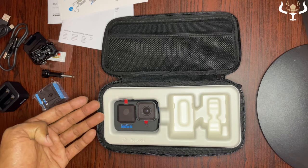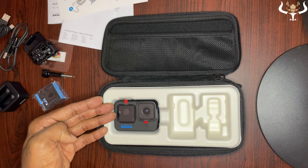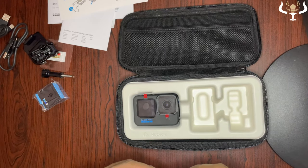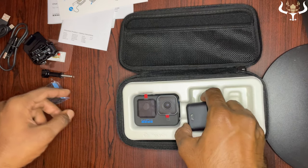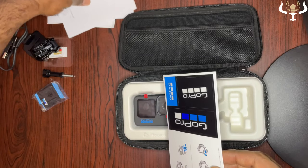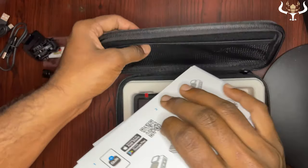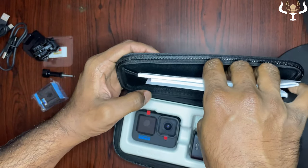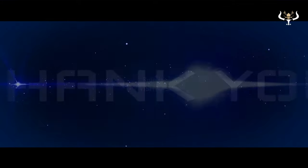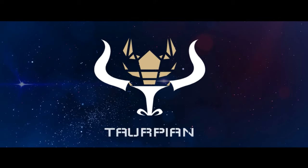The 5.3k at 60fps capture is exceptional — I don't think any other camera offers this kind of resolution right now. That's all for this GoPro Hero 10 unboxing and overview. I'll make a detailed video on the performance and video quality later. Hope you guys enjoyed this and found it useful — thank you!